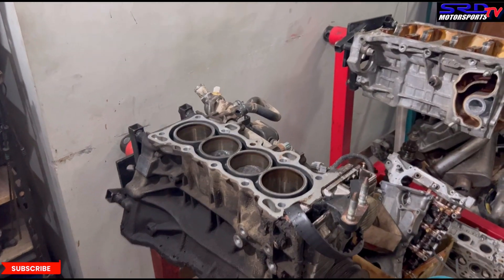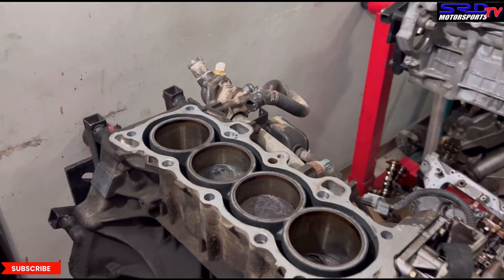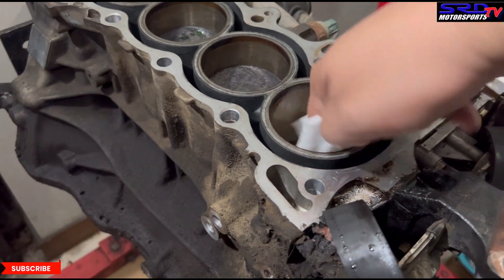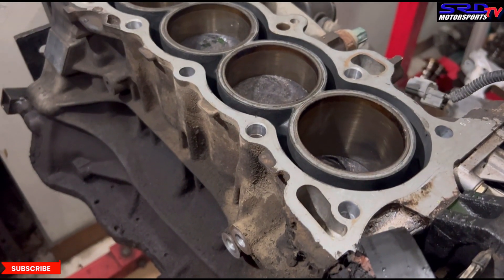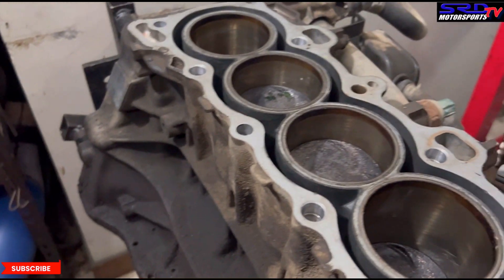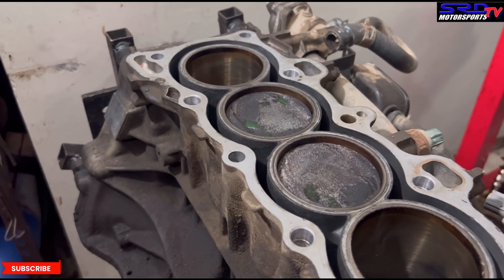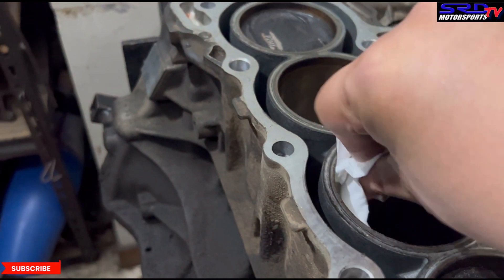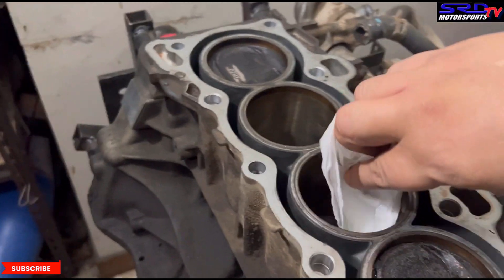Let me get a tissue to wipe the oil from the bore to show you guys. This is what you check in an engine — if you still see crosshatch visible, you're in luck because the condition of the bores is actually still excellent. You don't have to wonder if it's oval or not; if there's a crosshatch then definitely it's still round.